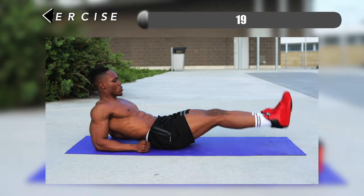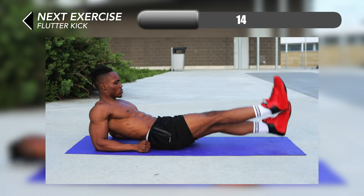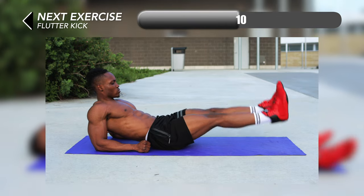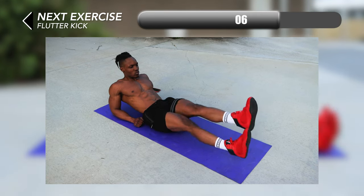For exercise number five we're back on the floor — flutter kick. For this one you want to control the pace and tempo so you're not burning out too quickly. Make sure you're pacing yourself: slow it up if you're finding it difficult and move faster if you want a little bit more of a challenge.